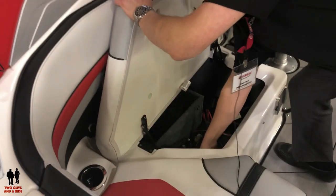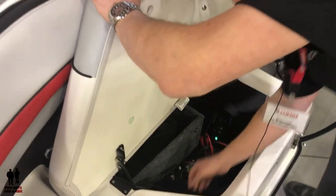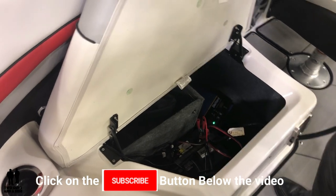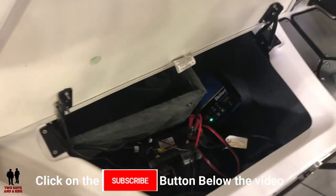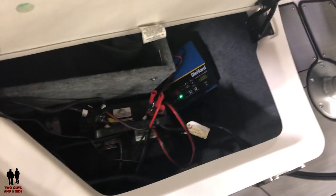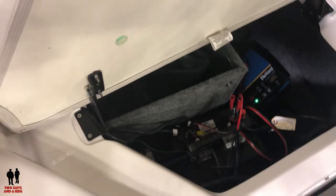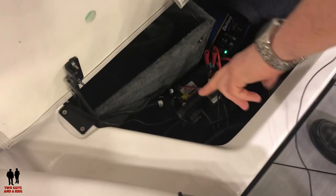First we're gonna go with our dual battery system here. This is a great setup for people that are looking to have an extended day on the water and have some tunes blaring and running the Connect system touchscreen — all the fun stuff this boat offers — without the concern for running the battery down and not being able to get it restarted. So right now we're gonna flick on both our start and our house battery, so now we should be fully powered up.